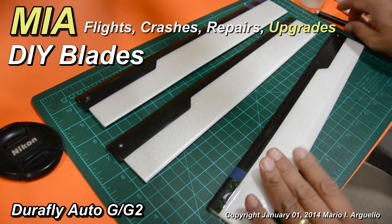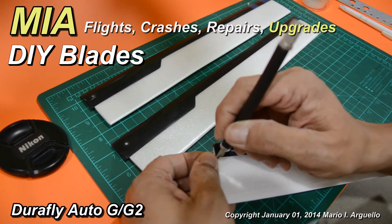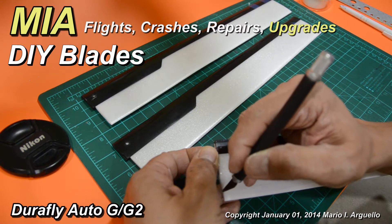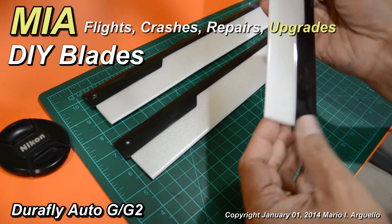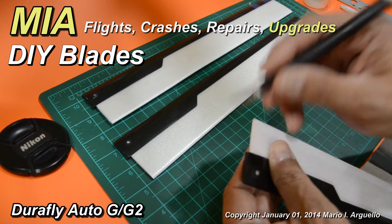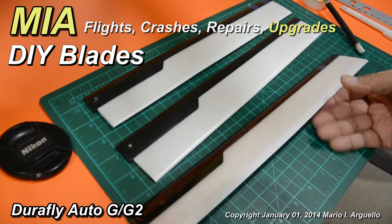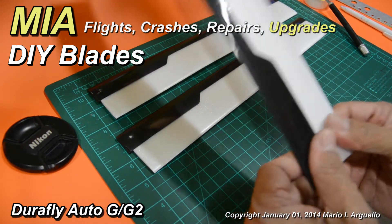Once that's done, take your blade and clean out the excess packaging tape, and you'll end up with a very well covered blade ready for use.